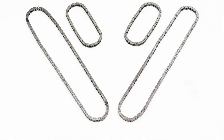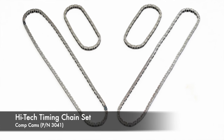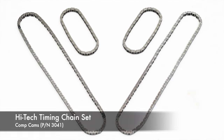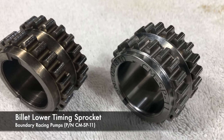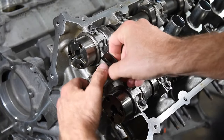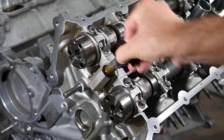Comp Cams offers their high-tech timing chains for Coyote engines — a good upgrade for modified engines, and besides, our factory chains had 70,000 miles on them anyway. Rather than use the factory sprocket, we opted for Boundary's billet timing chain sprocket. We replaced the secondary timing chain tensioners with the Boss 302 units from Ford Performance Parts.